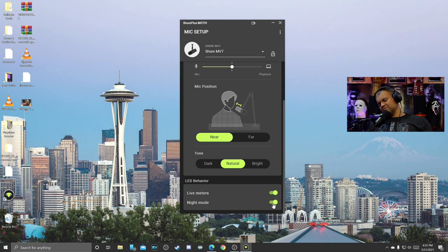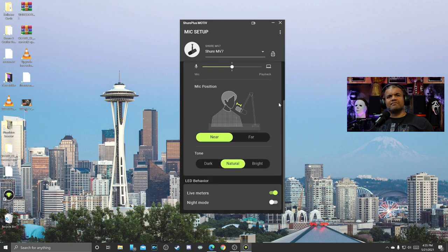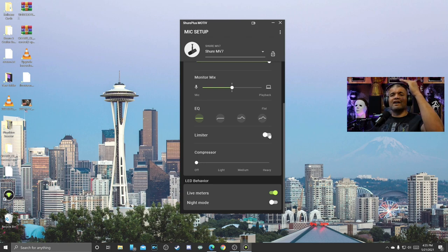Night mode lets you dim the lights on the actual microphone, but I don't need that since I've got a big bright screen anyway. Auto mode just calculates everything and makes it all work. In manual mode you can set the mic gain, do the mixing, adjust the EQ, use a limiter — so if you yell it automatically keeps it lower — and you've got compression options: light, medium, and heavy. I don't really hear a difference in compression on my voice, so I'll leave it off. The limiter doesn't seem to do much either.